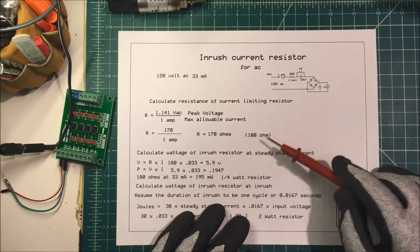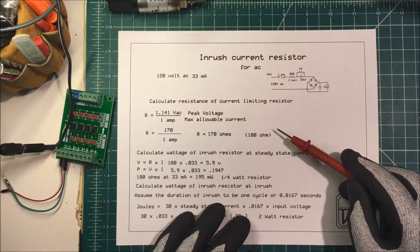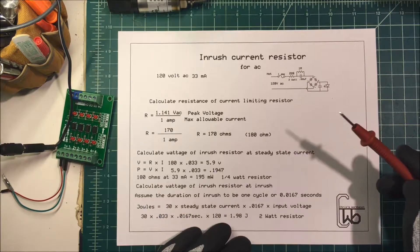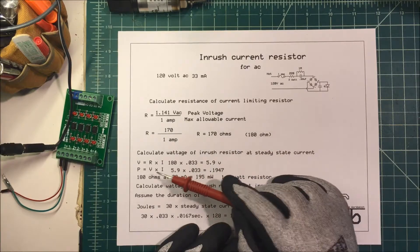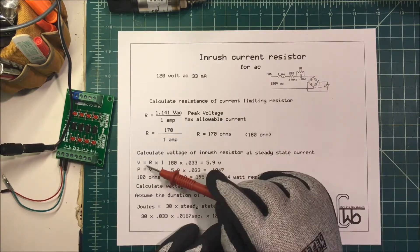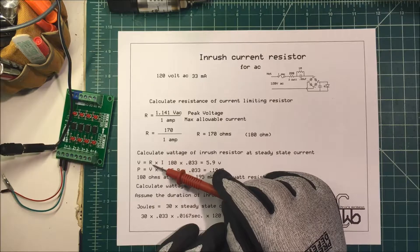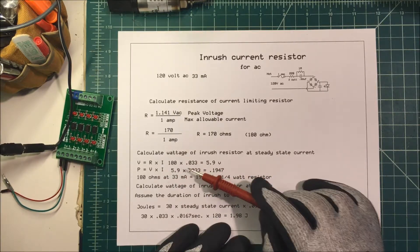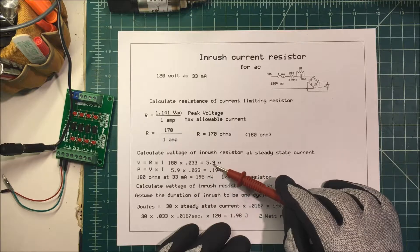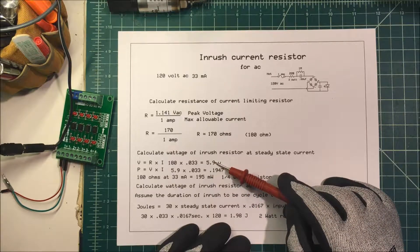The nearest standard resistor is about 180 ohms. To find our voltage across the resistor, we take the resistance times the current — 180 ohms times our 33 milliamps.